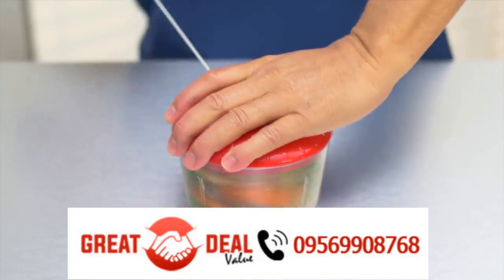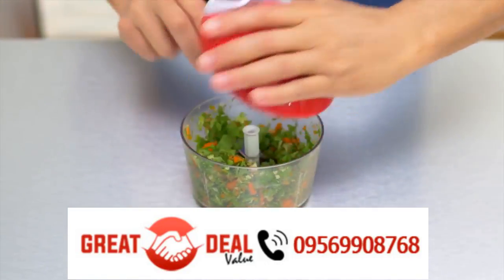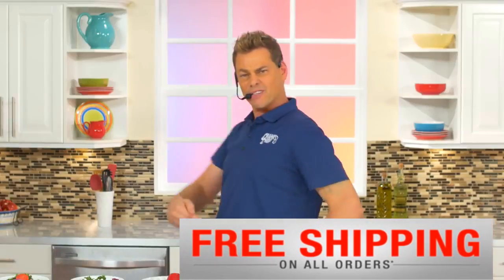Think healthy. Add carrots, feta cheese, cranberries — a few pulls. Look at that. You're going to eat more salads and lose all that weight you wanted to.